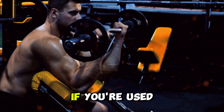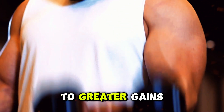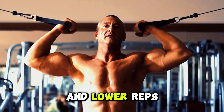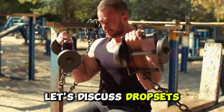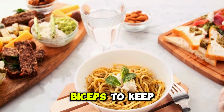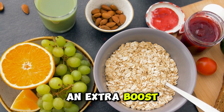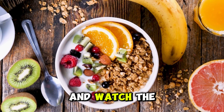Next, let's talk about volume. If you're used to doing three sets of 10 reps, try adding an extra set or two. More sets mean more total work for your biceps, which can lead to greater gains. You can also play around with the number of reps — try doing higher reps with lighter weights on some days, and lower reps with heavier weights on others. This mix keeps your muscles guessing and adapting. Finally, let's discuss drop sets. Start with a weight you can lift for about 8 to 10 reps, and once you can't do any more, immediately switch to a lighter weight and keep going without resting. This forces your biceps to keep working even when they're tired, pushing them to their limits. Incorporate drop sets into your routine once or twice a week for an extra boost. With these progression methods, you'll be on your way to bigger, stronger biceps in no time.